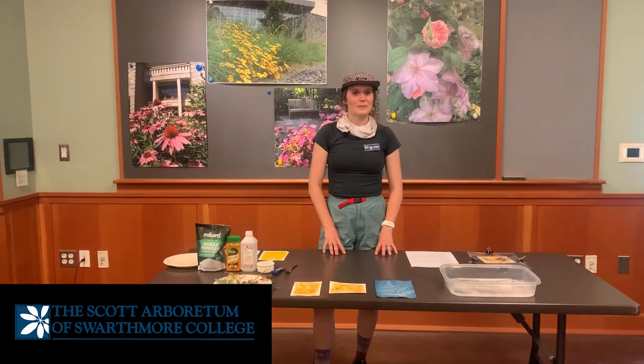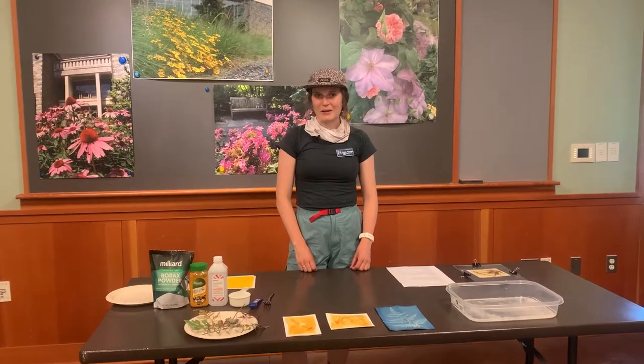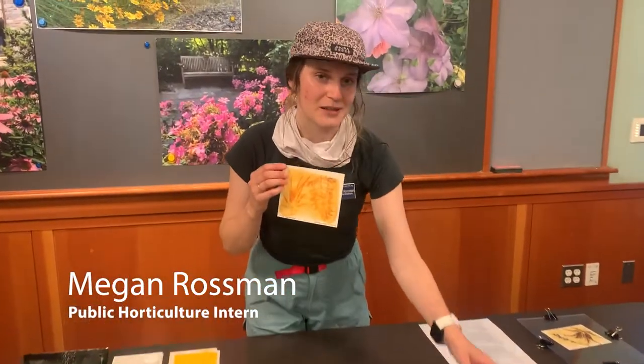Hi, my name is Megan Rossman. I'm the public horticulture intern here at Scott Arboretum, and for this Gardener's Almanac we'll be going over anthotype and cyanotype prints.